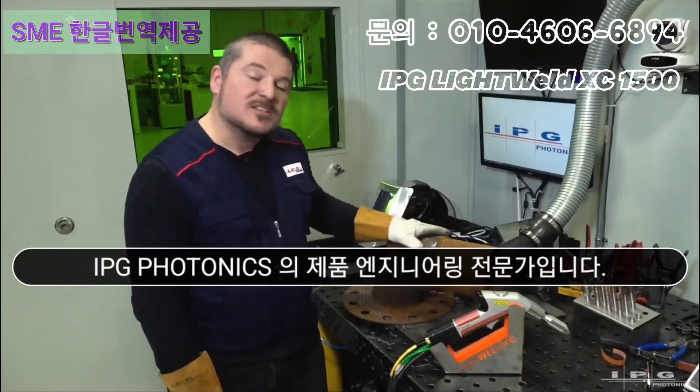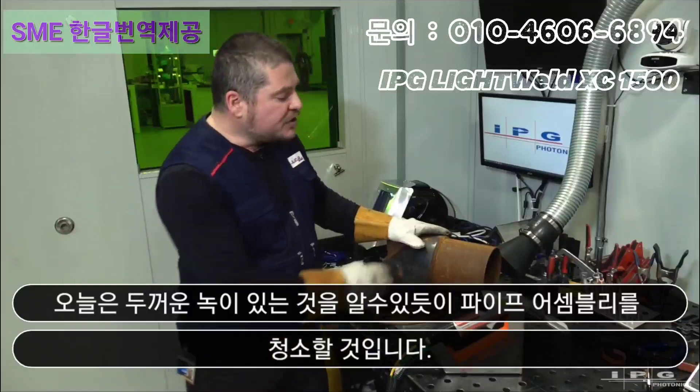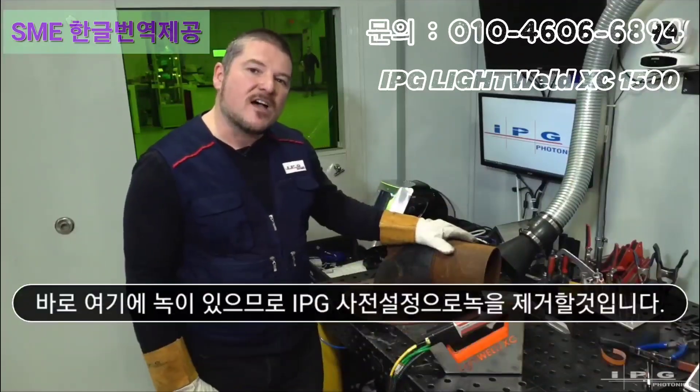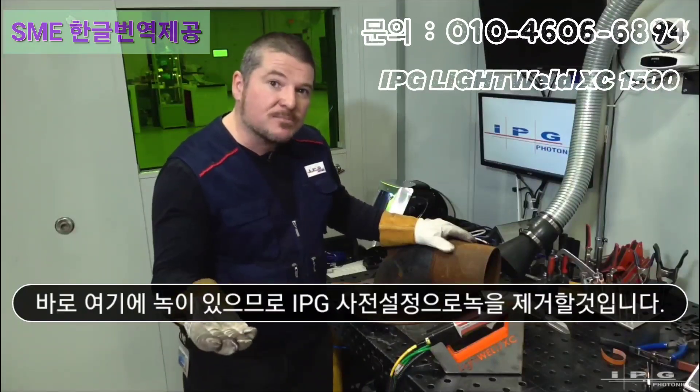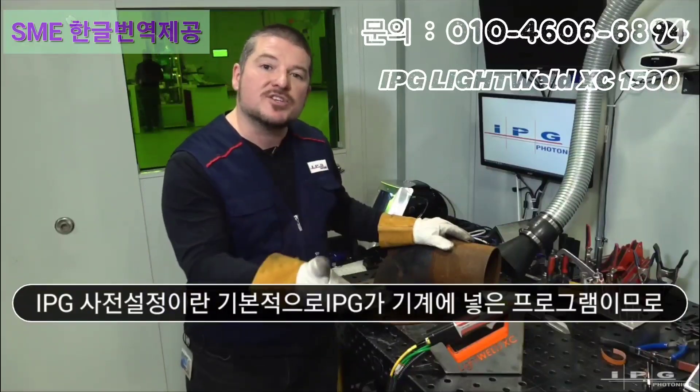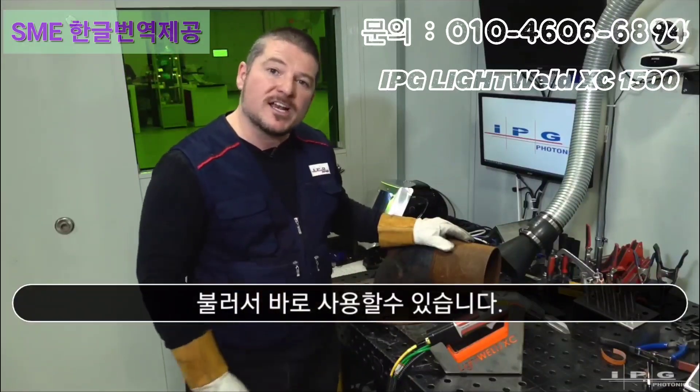Today we're going to be cleaning up this pipe-on flange assembly. It's got a thick patina of rust right here, so we're going to be taking this off using an IPG preset. An IPG preset is basically a program that IPG has put into the machine so it's ready to go once you get it out of the box.